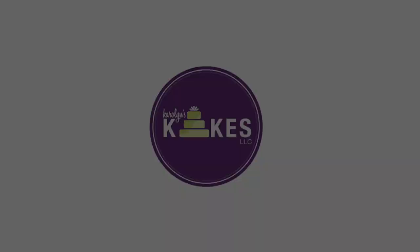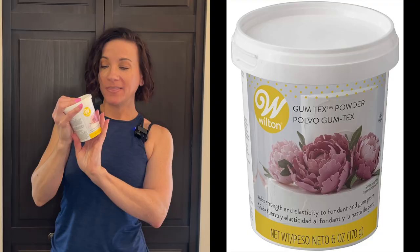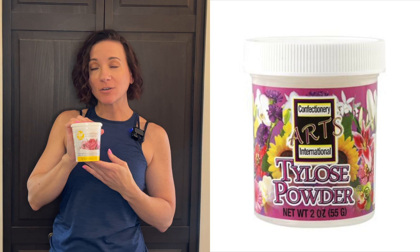In this video we're going to talk about one of my favorite cake decorating tools, and that is tylose powder. Hi, it's Carolyn. If you want to learn how to bake and decorate amazing cakes, I'd love for you to join me by hitting subscribe and the bell. So I need to talk to you guys about tylose powder — this is Wilton gum tex powder. Tylose powder is a brand name; there's also CMC powder. It's all basically the same thing.